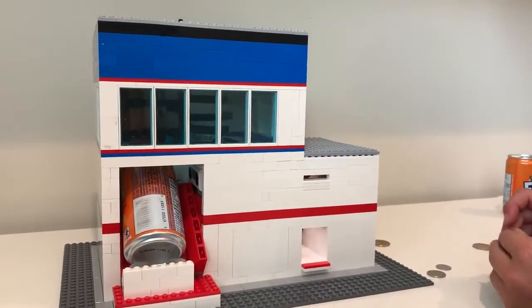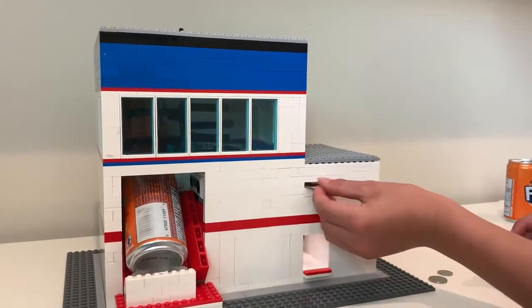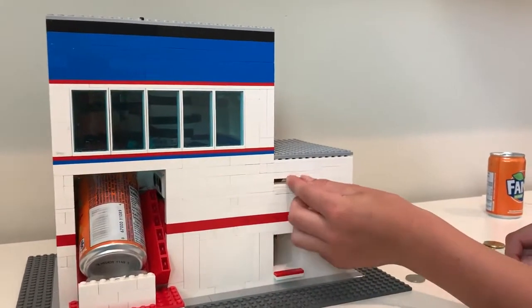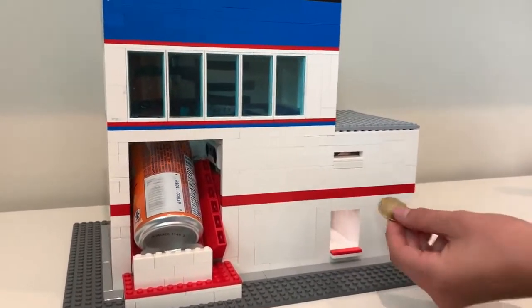There's a safety mechanism which will prevent jamming. If it knows there's a can, it rejected your loonie because there's a can in place.